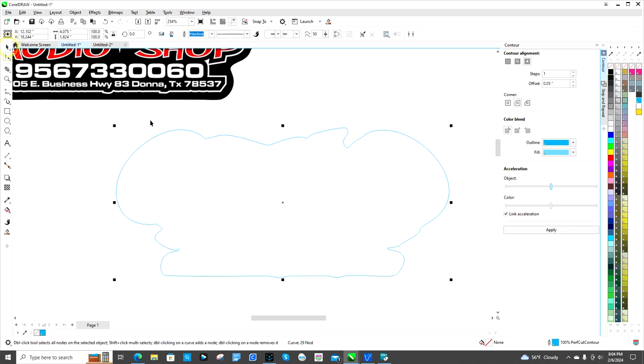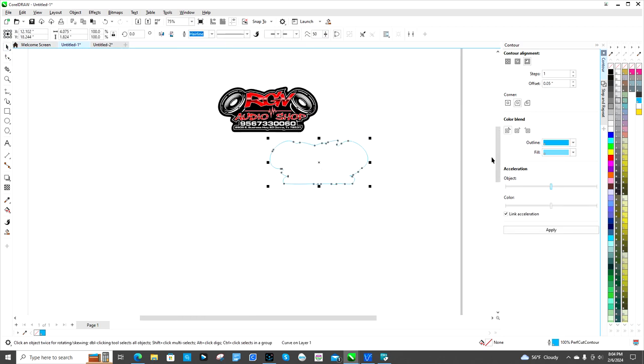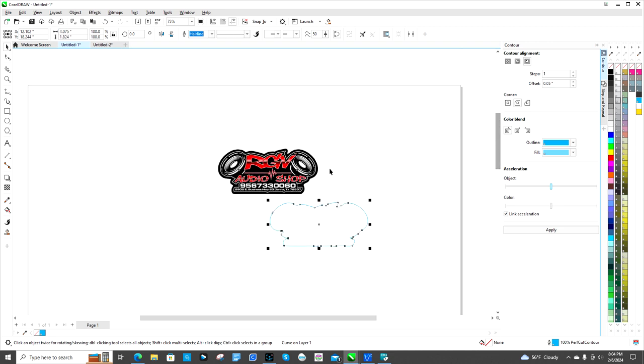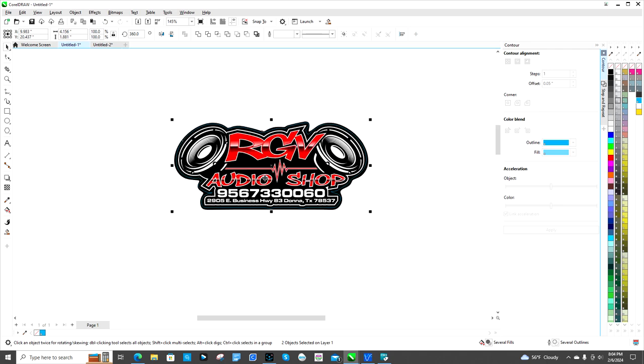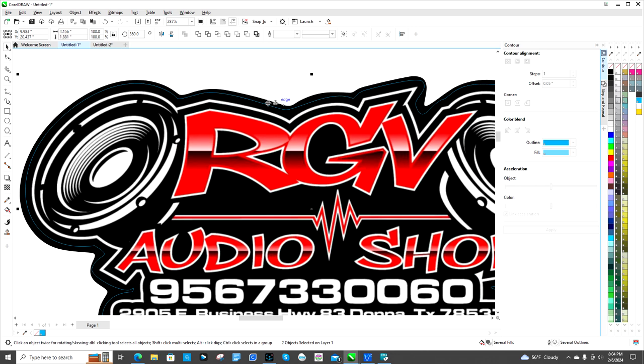Now you see there are a lot fewer nodes. I'm gonna go back and click on Shape to change it back, then click my select tool, put it back on top and check it out. You can do this while it's on top — I just took it off to make it easier to see. Now it's more of a curve or swoop instead of a sharp angle.